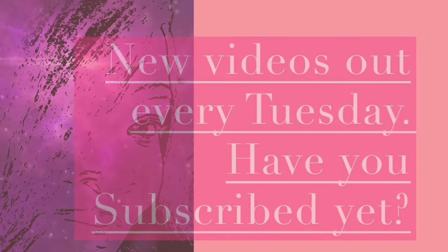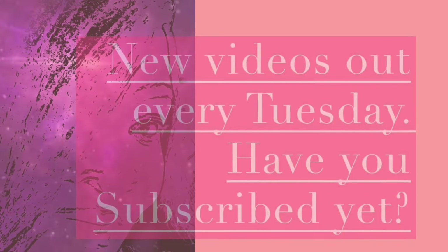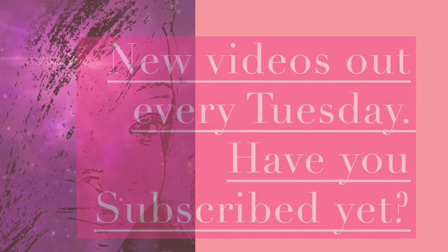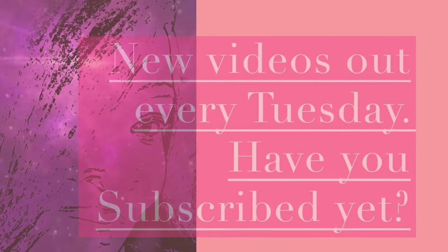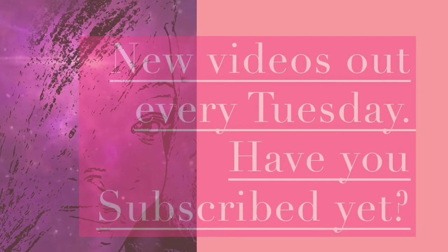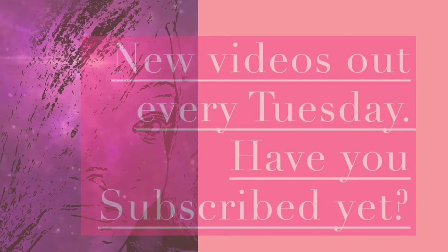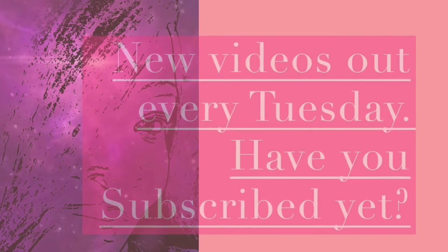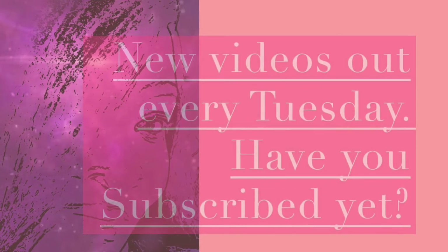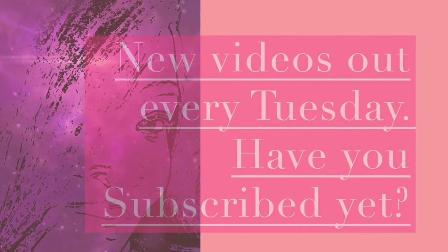Thank you for joining me for another video — I really appreciate everybody who's been sticking with me, liking the videos, subscribing to the channel, and telling their friends about us. The DIY club continues to grow! Make sure you stick around for our end-of-year video. I love you guys — wherever you are, whatever you're doing, I hope you're having a great day. Always keep creating — talk to you guys next week!